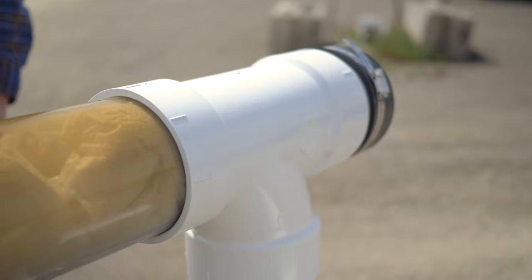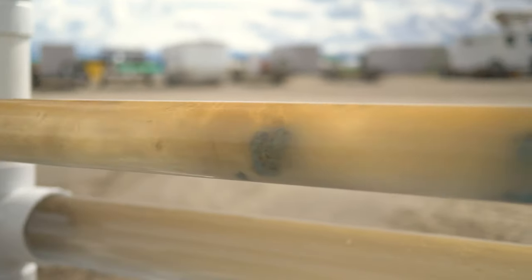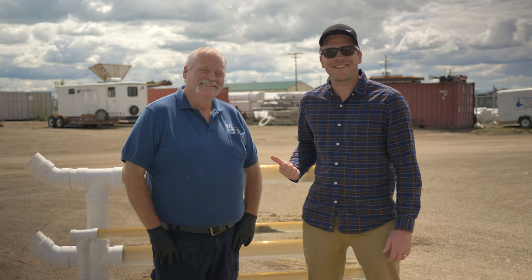Hey, it's Quinn, your favorite plumber, here today with Dave Mize, our certified drain cleaning expert. Today we're going to look at the different types of clogs you may run into, snaking versus jetting, pros and cons, and the different types of heads we recommend using for those clogs. And Dave has a handlebar mustache, so you know you can trust him. Let's get started.